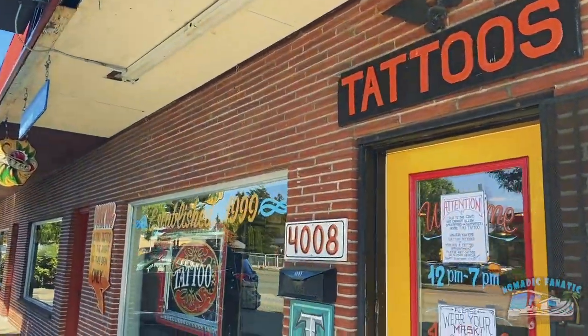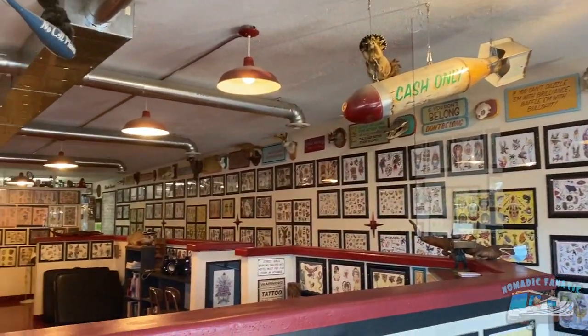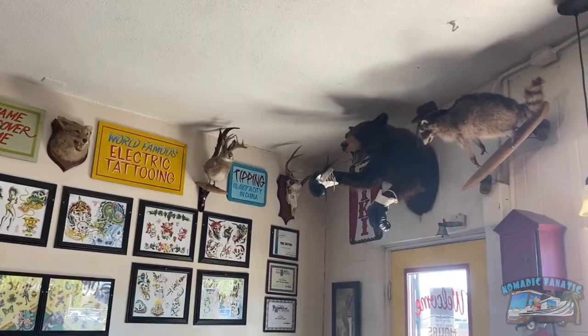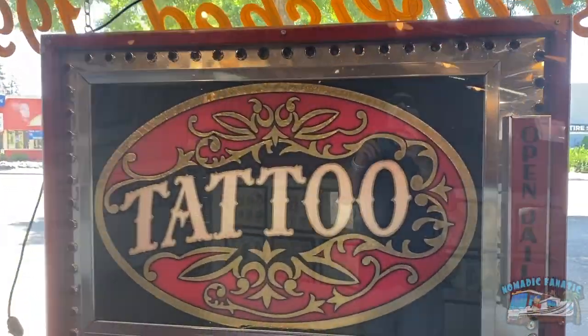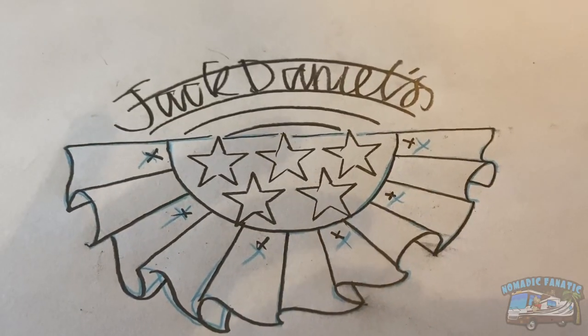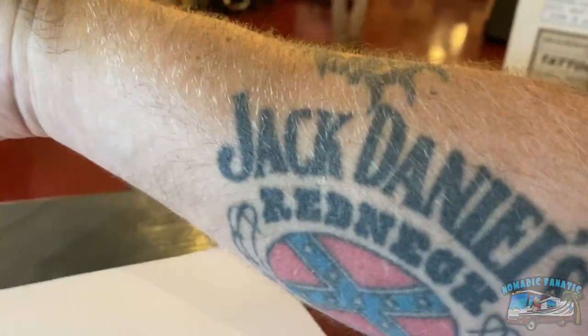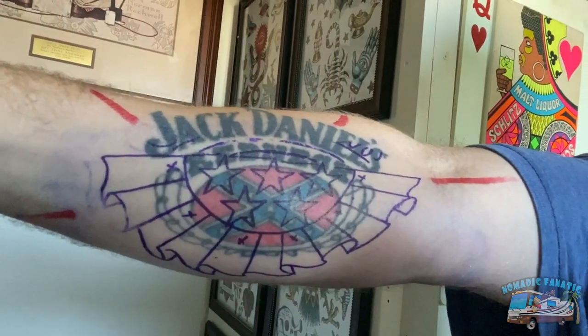Here we are — Tiki Tattoo. Face mask required. I got the first appointment of the day. I love all the artwork in here. Okay, I'm kind of scared now. There's what the design looks like — the curved edges. That's going to be replacing the old tattoo. Just taking a bathroom break while he gets set up. He's got it put on there so you can see it.